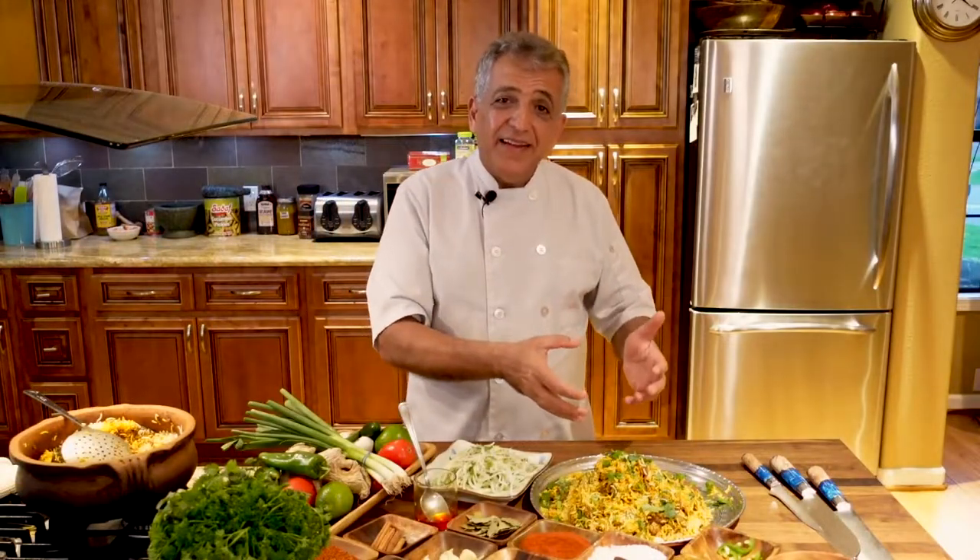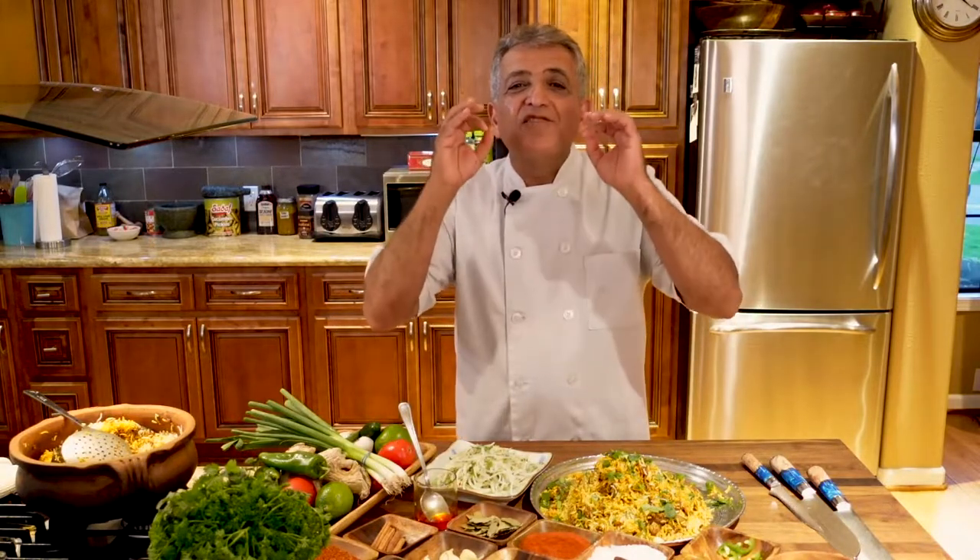As you saw, making a lamb biryani was absolutely easy. You don't have to have different scales or different items or spend days in the kitchen to make that — no. You can make it in no time. In a couple of minutes I'm going to eat this dish and show you how nice and tasty it is. I'm sure you guys are going to love it — make it at home.